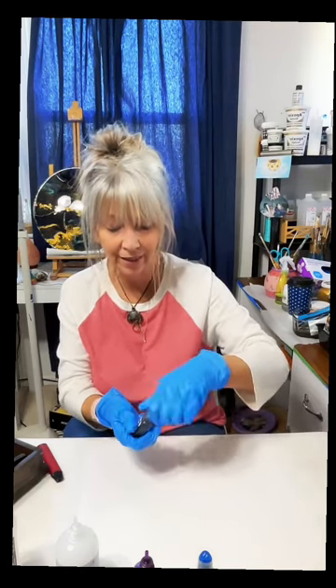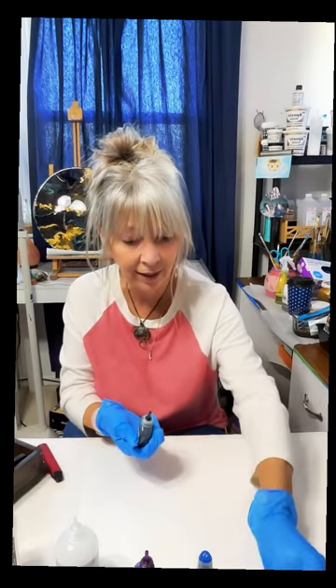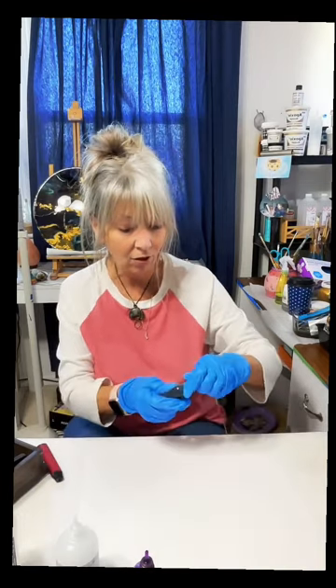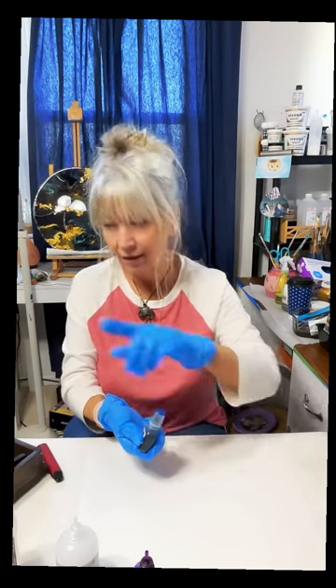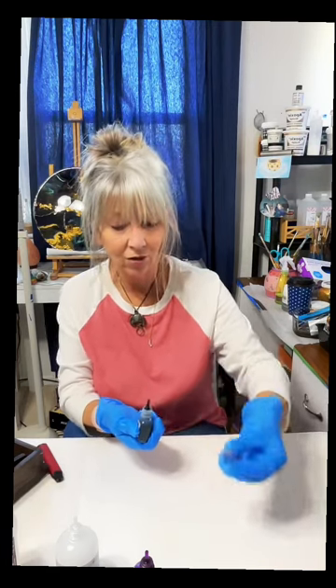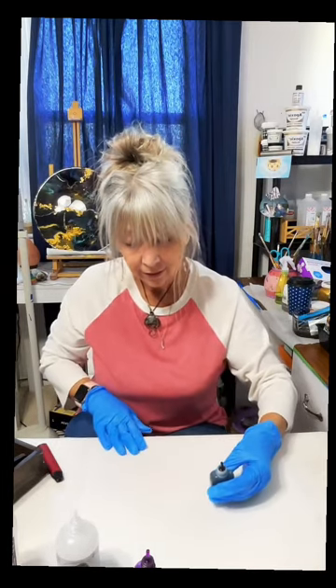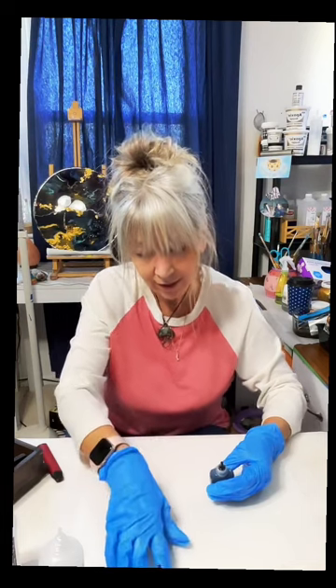I like to shake the ink bottles up good and then set them aside with the cap open so you can get to them quickly. The thing with alcohol inks — especially with the strong alcohol — is how fast they dry. That's a good thing and also a bad thing.